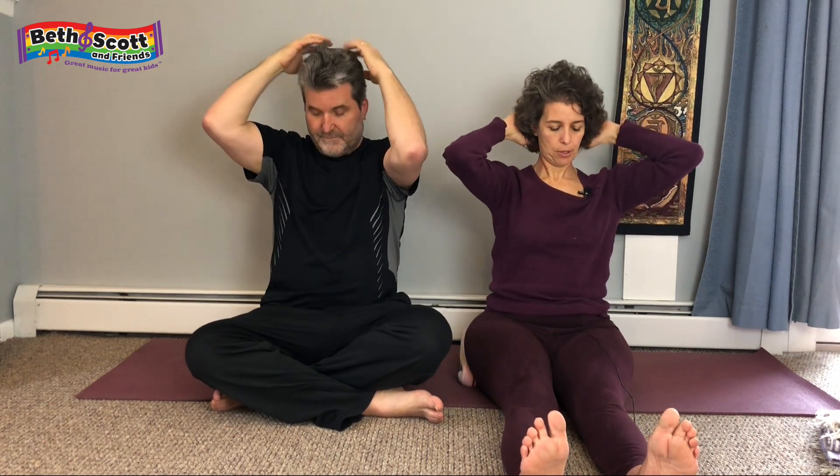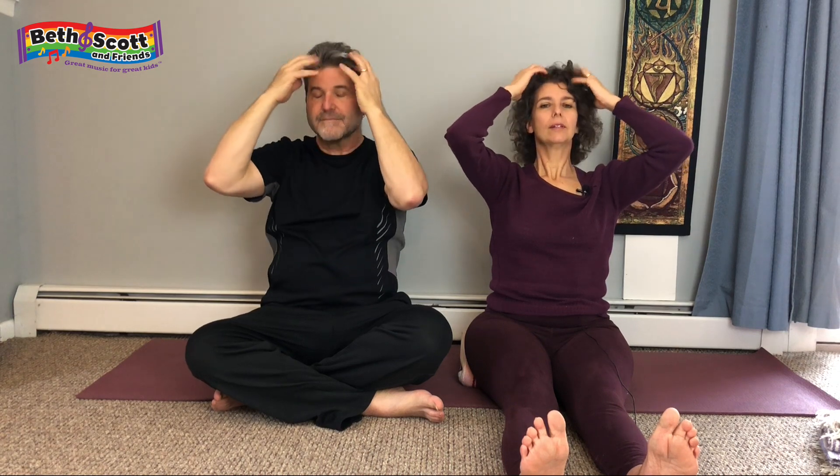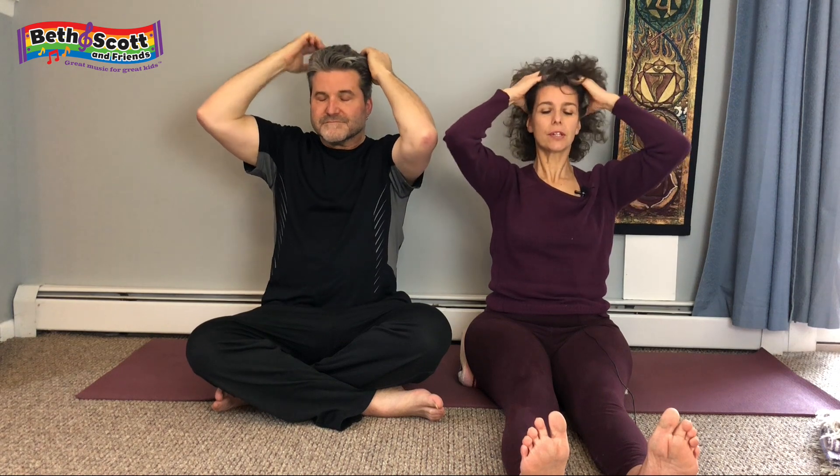Come back up to the scalp, and with gentle fingertips as if they were raindrops, tap onto the front, back, and sides of the head. You can start to give yourself a little shampoo, taking the fingers into the scalp and the hair and moving them around. You might even tug on the hair follicles a little bit to wake things up and feel all those sensations in the scalp.